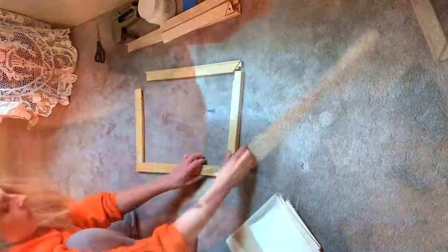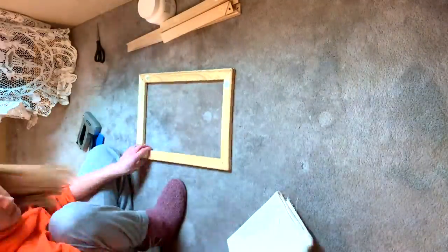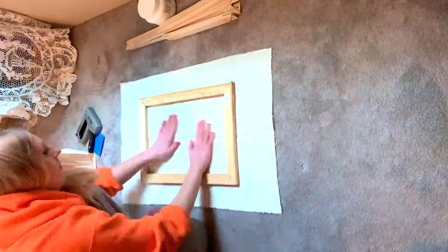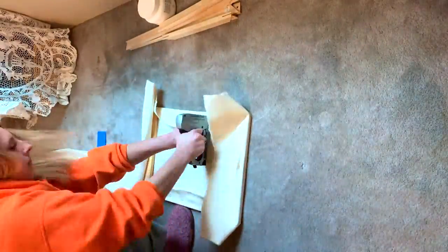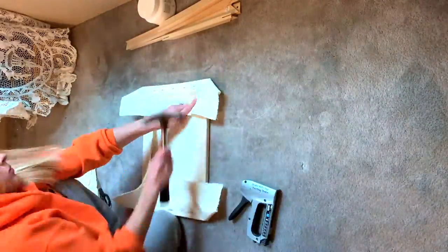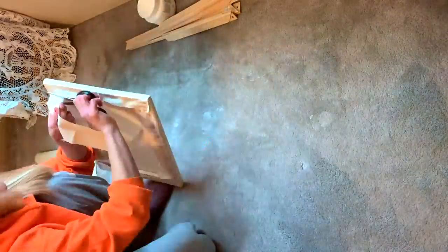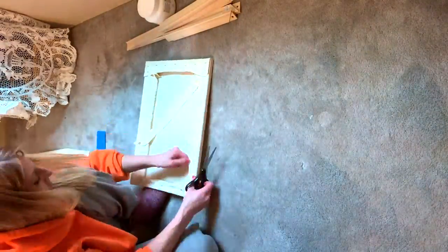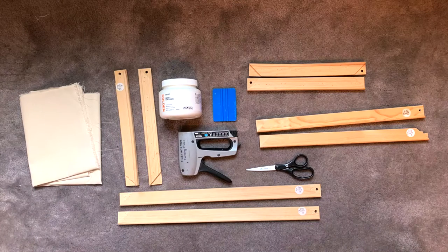Hey guys, my name is Stoof, I'm an artist from Pittsburgh, Pennsylvania. Today I'm going to show you how to stretch your own canvases. I recommend stretching your own canvases over buying them pre-stretched, just because the gesso process with stretching your own canvas makes a much better medium to work with, and you know the quality is going to be good when you are making that canvas from scratch.